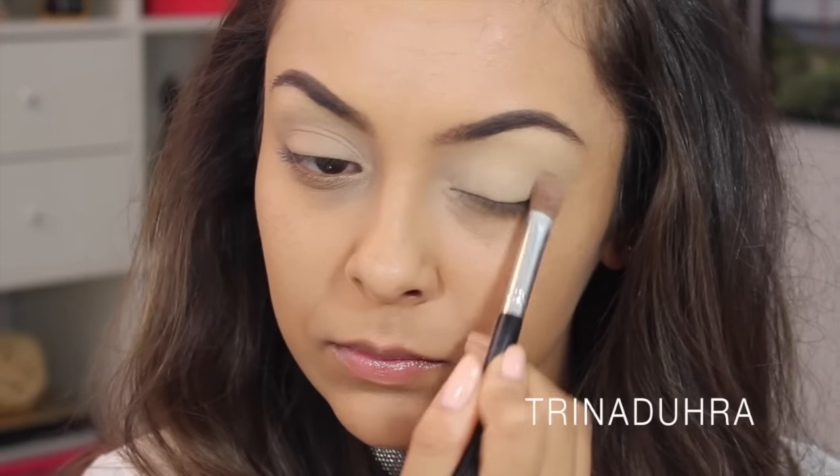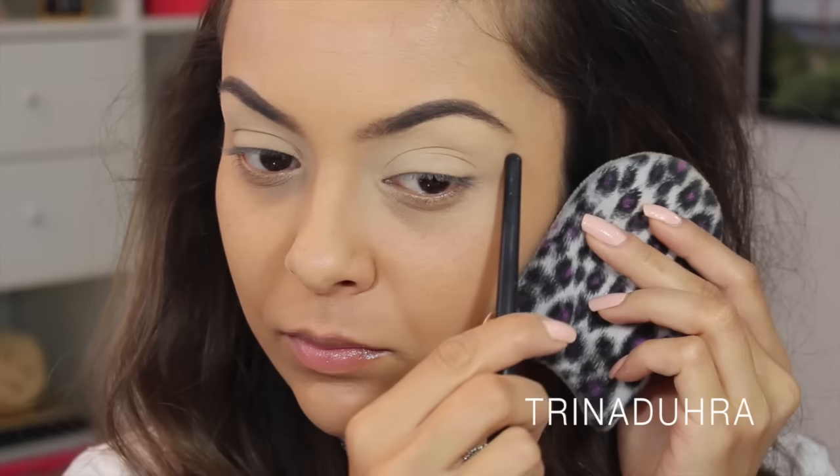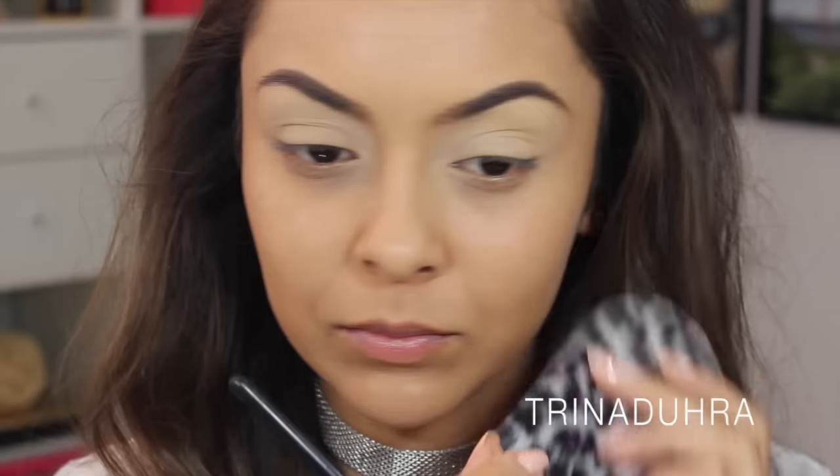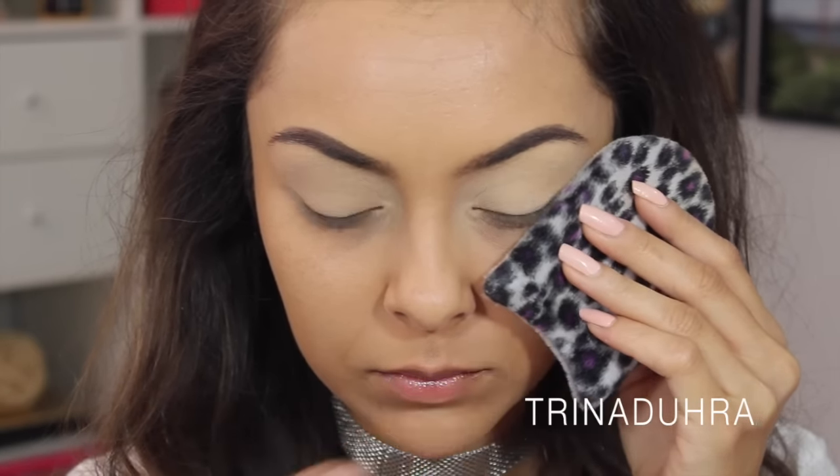I applied this color all over the lid and up underneath my brow. Then I used a powder puff that I used to set my foundation as an eyeshadow guide. You can use tape too, but I like this for giving me the precision I want while keeping it soft at the same time.